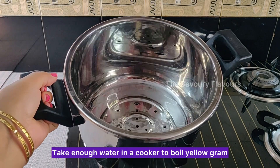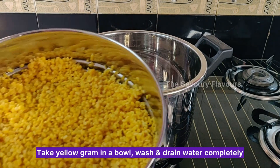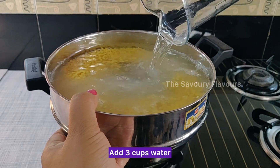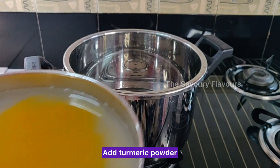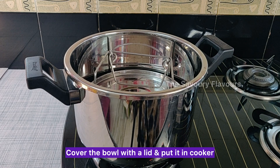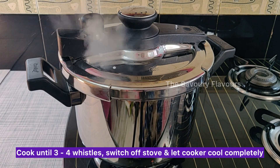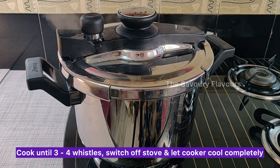Take enough water in a cooker to boil yellow gram. Take yellow gram in a bowl, wash and drain the water completely. Add 3 cups water and turmeric powder. Cover the bowl with a lid and put it in the cooker. Place the cooker lid along with the weight, switch on the stove and put the flame on high. Cook until 3 to 4 whistles, then switch off the stove and let the cooker cool completely.